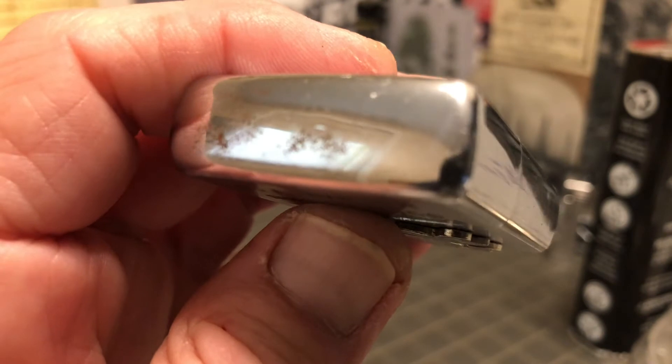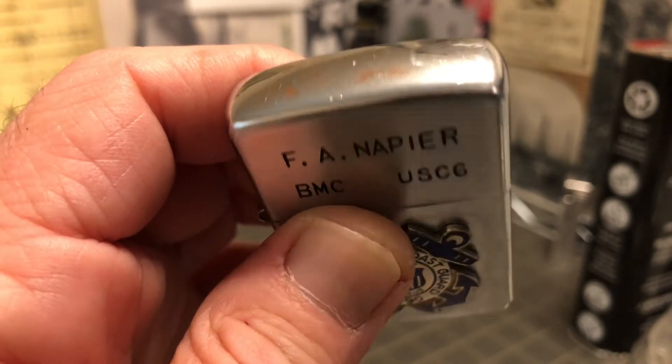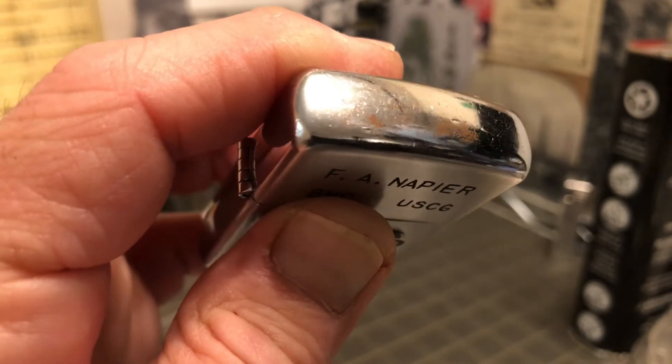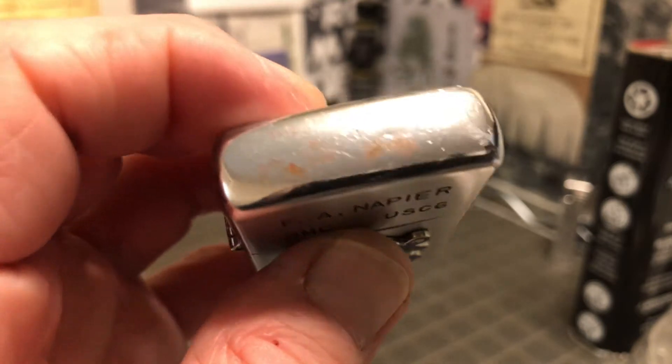You can see across the top that it does have some plating loss — you can see through to the brass there on the top of the lid. There's also a ding there, at least one.